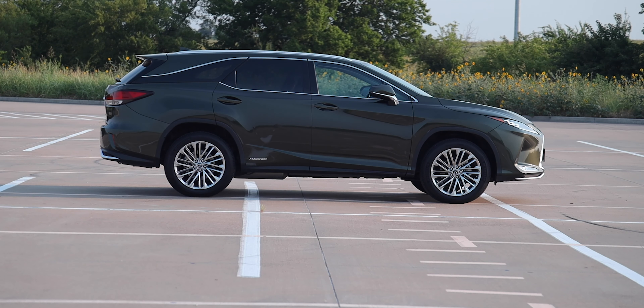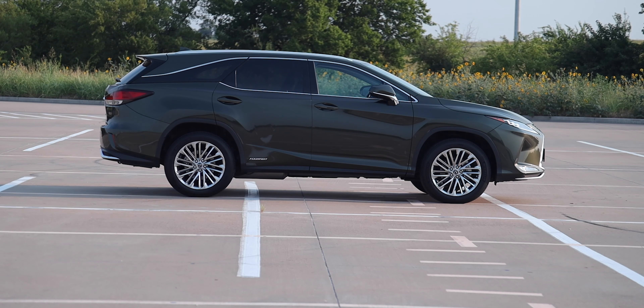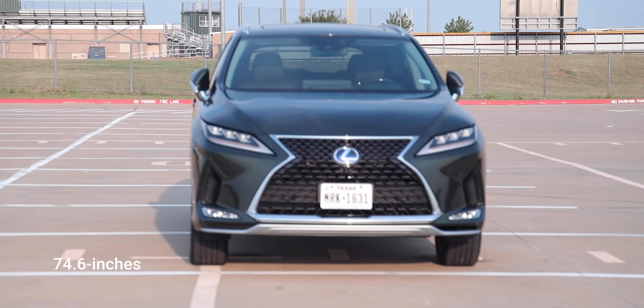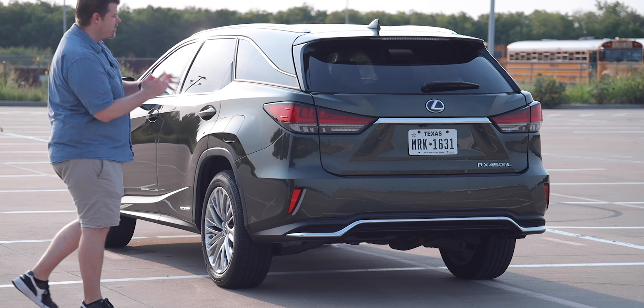The RX L does not have a longer wheelbase than the standard RX — both share a 109.8-inch wheelbase. However, the overall length is longer: the RX L is 196.9 inches while the RX is 192.5 inches, about four inches longer in the rear. The width is the same for both at 74.6 inches.